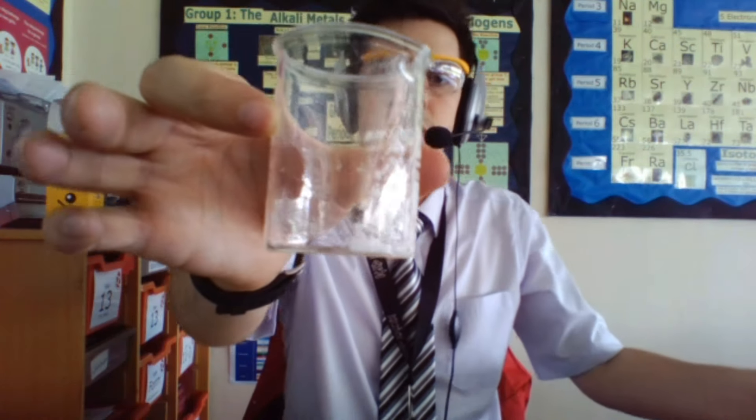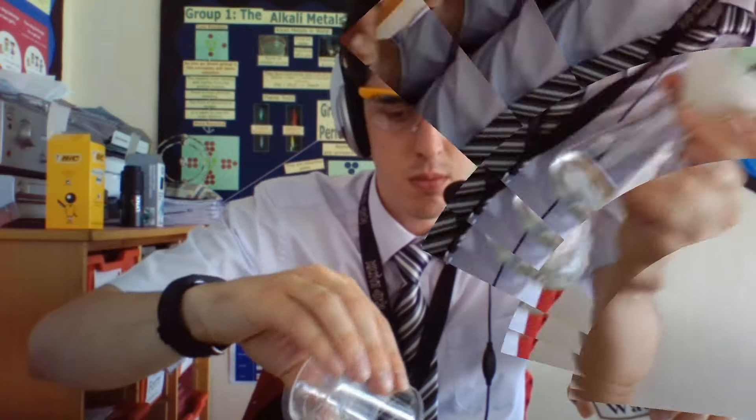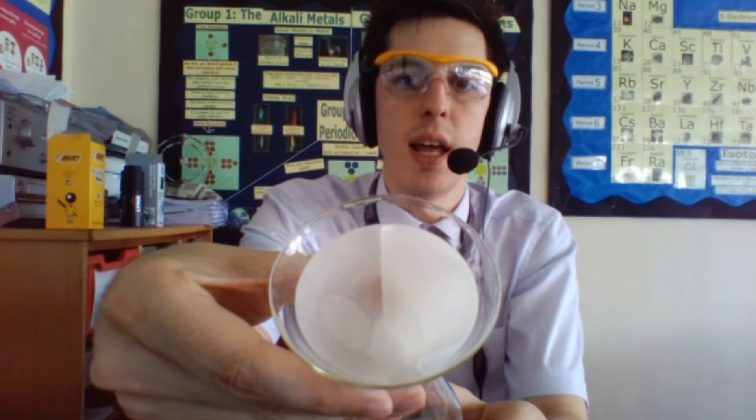Now you'll notice there's still some of the solid left in the beaker, so what you need to do is just wash it through. So what we've got in here then is the solution at the bottom which is our sodium nitrate, and then up at the top which is filtering through is our lead chloride, which is our insoluble solid.